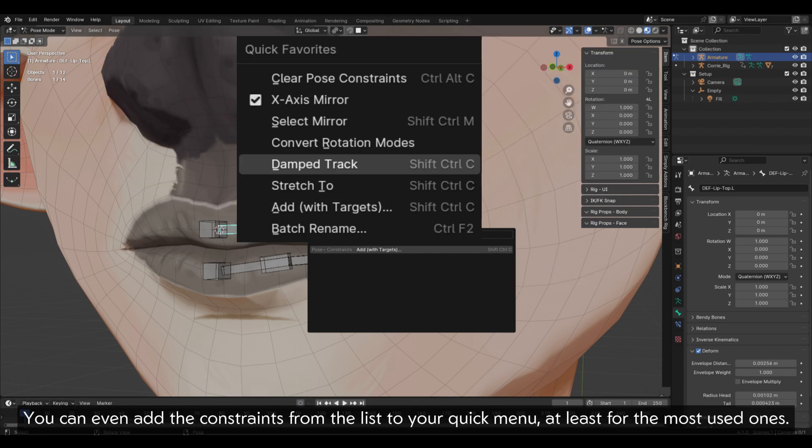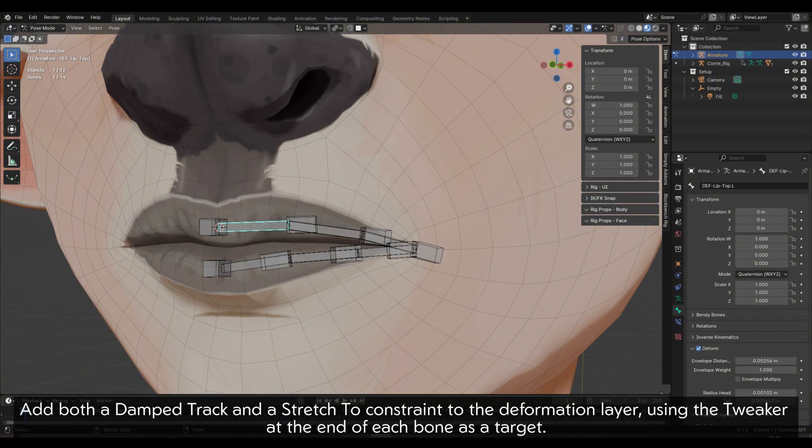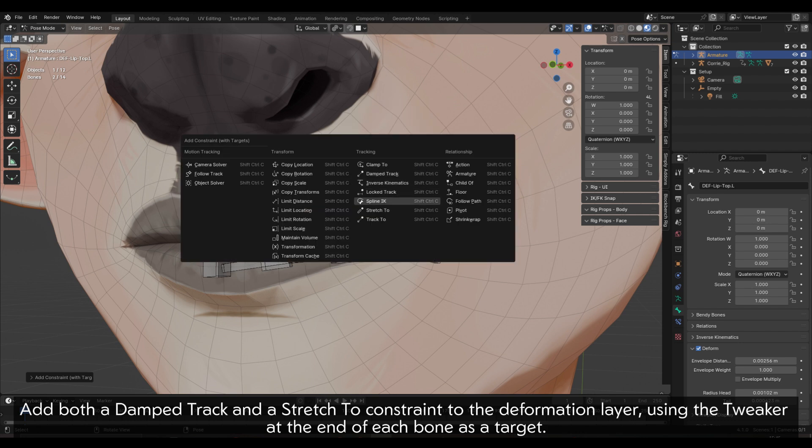You can even add the constraints from the list to your quick menu, at least for the most used ones. Add both a damp track and a stretch-to constraint to the deformation layer, using the tweaker at the end of each bone as a target.